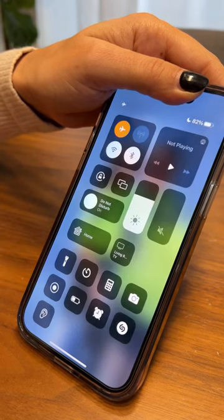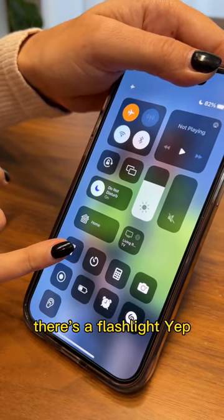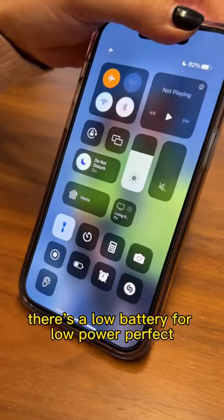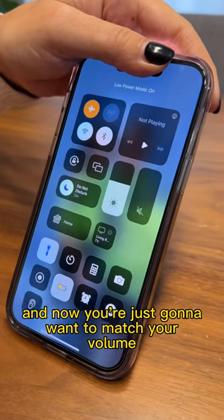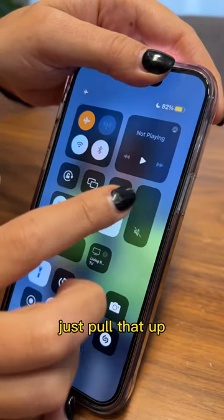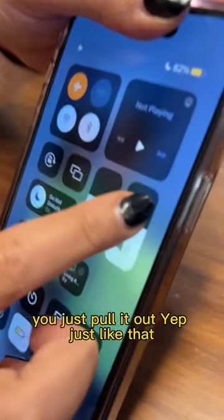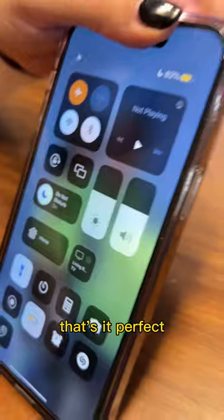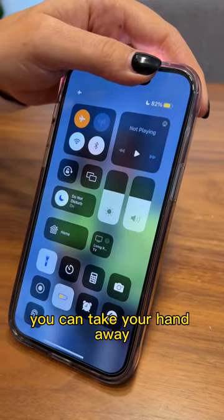You're messing with me right now. I'm not. Okay, go back. So now you're going to turn on — I know this sounds crazy — the flashlight. There's a flashlight. Yep. And the low battery — low power mode. Perfect. And now you're just going to want to match your volume to your brightness. Just pull that up. See if we can match it. Perfect. You're messing with me. I'm not — this is the easiest hundred dollars I've ever made. You can take your hand away.